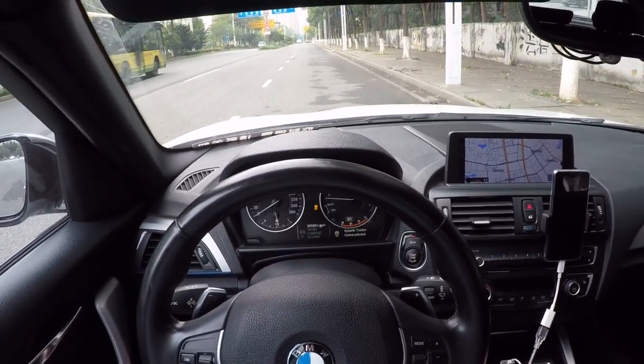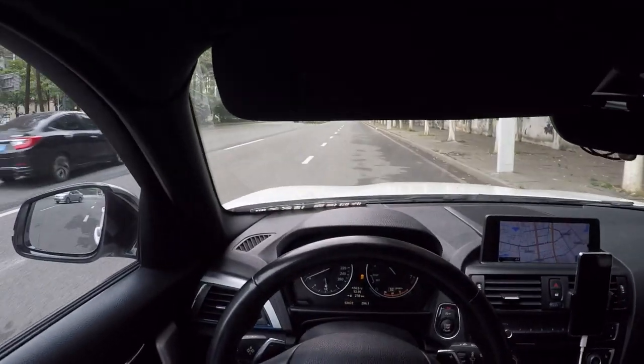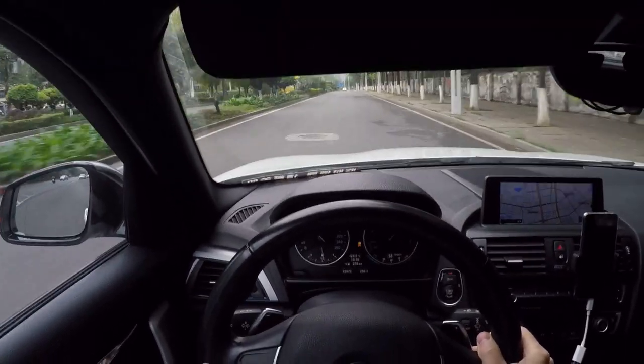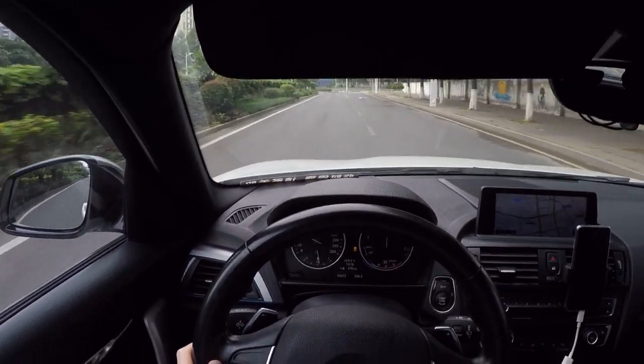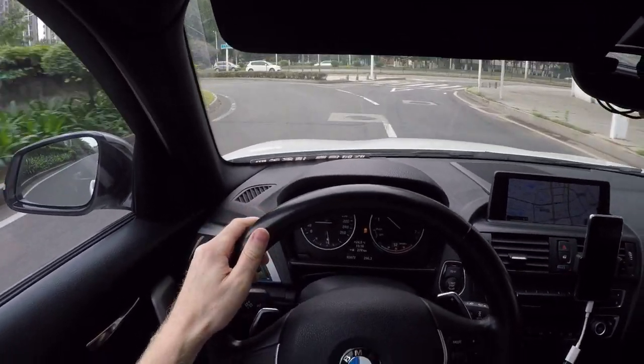I believe I need to be in Sport Plus. Sport 1. Foot hard on the brake. Floor it. I'm not really sure if that worked — it seems like it wasn't holding the RPM, but just started spinning the rear tires.